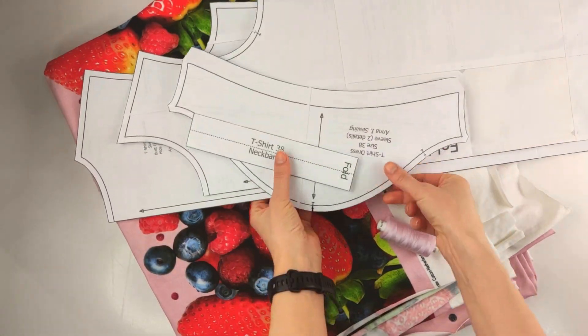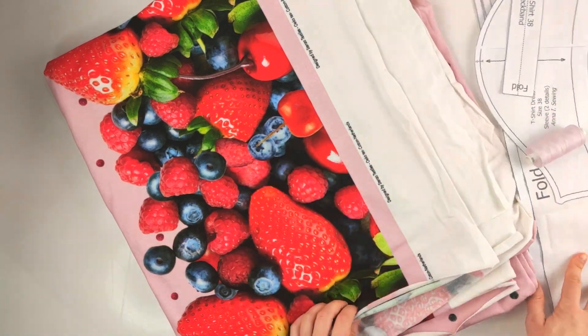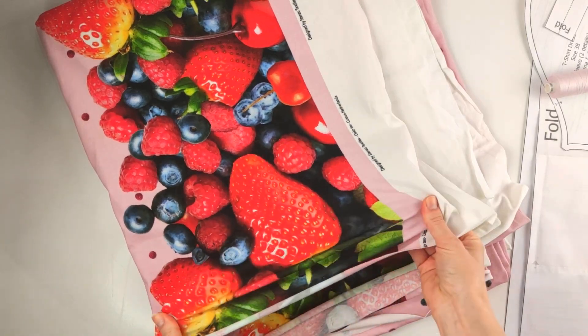You're gonna need a pattern linked down in the description, sewing thread, and stretch jersey fabric. According to your size: 1 meter 10 or 1 meter 15 centimeters.